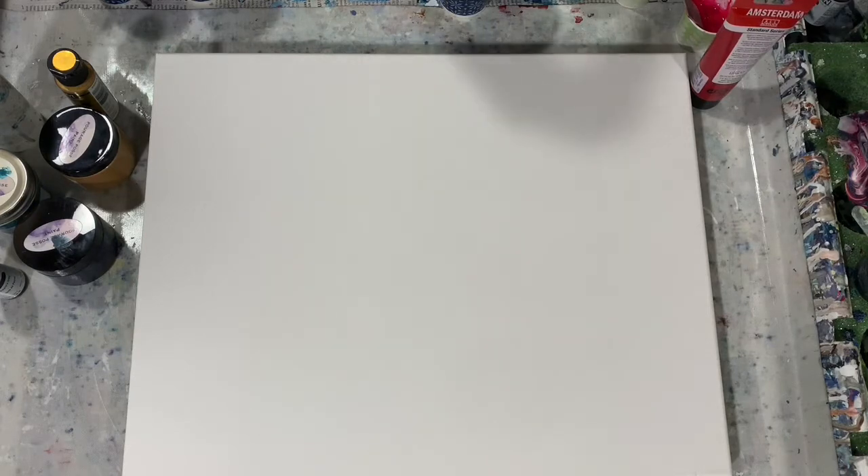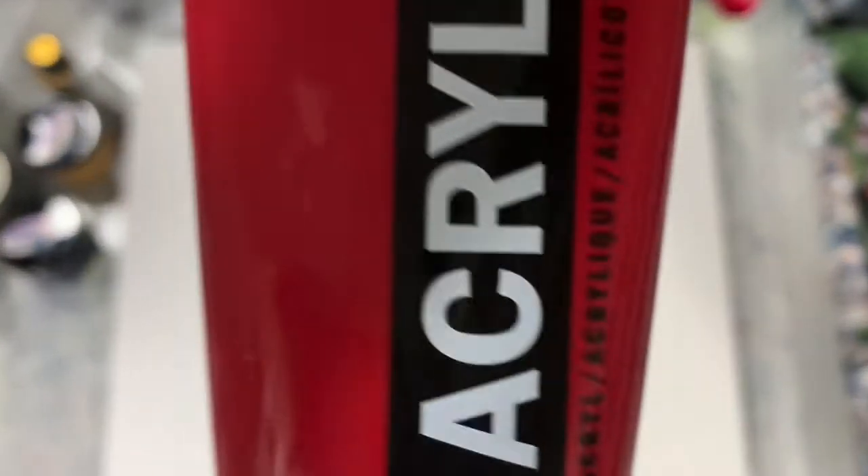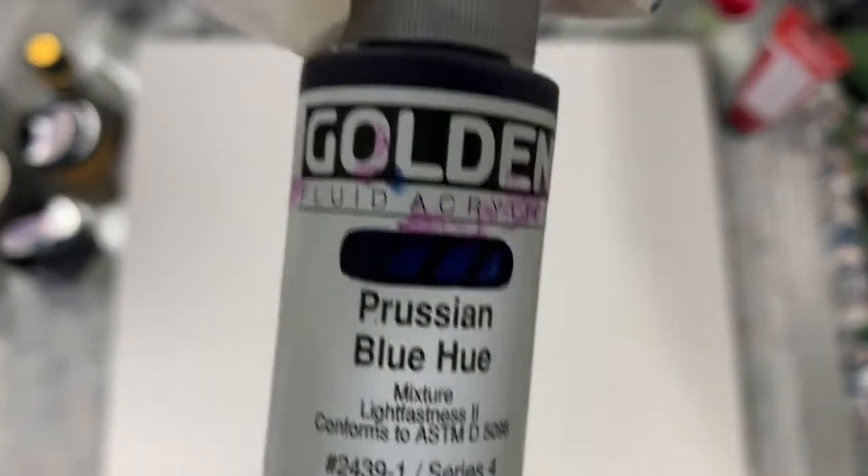My Dutch pour colors are Golden's Green Gold with the combination of the DecoArt Extreme Sheen Peridot. The next color is the Amsterdam Carmine, and the last color is Golden's Prussian Blue Hue. Those three colors I would use for my Dutch pour.